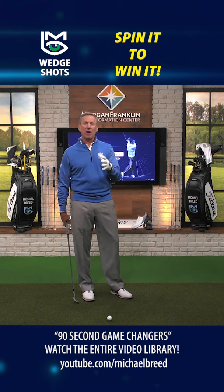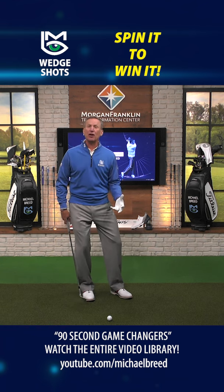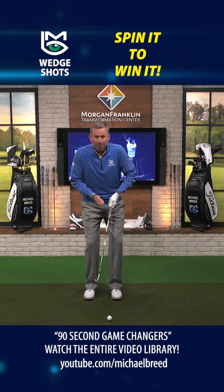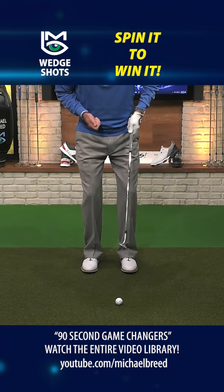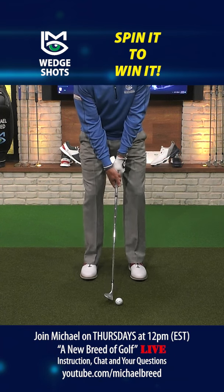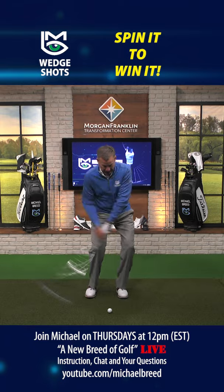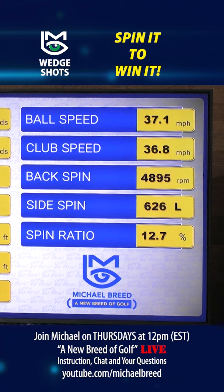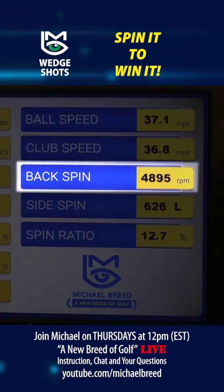One of the challenges when you have a shot like this is you feel like you've got to lift this ball up into the air. When you come into the shot, you actually take both of your elbows and pull them towards you. So this shot would look like this — with a square club face, you go in, lift, up into the air, blast it, and it comes out with no spin. The spin right here: 48.95.